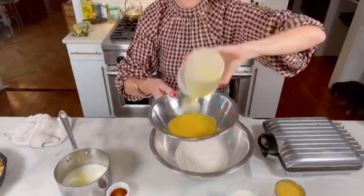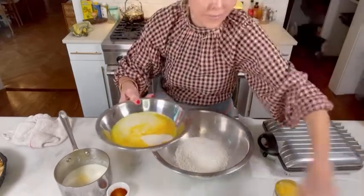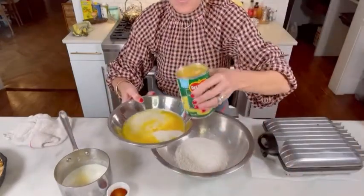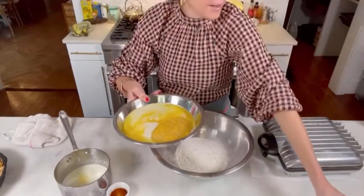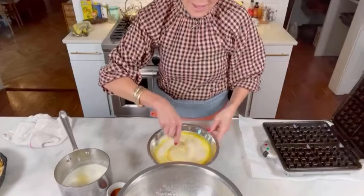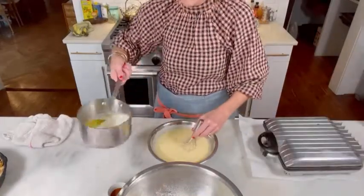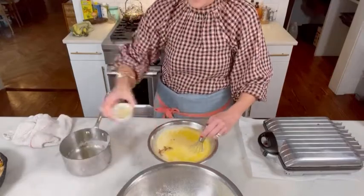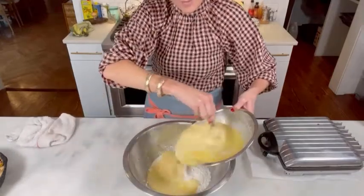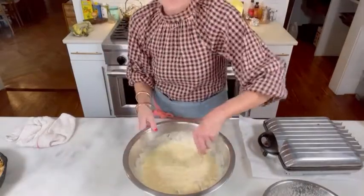Then we're going to separately add, in another bowl or liquid measure, two beaten eggs, buttermilk — preferably whole buttermilk — and a little cream corn. So I've got the buttermilk, the corn, and the eggs, and I'm going to add some melted butter that I've been cooling, and the vanilla as well. Then we're going to slowly add it to the dry mix, and a batter is born.